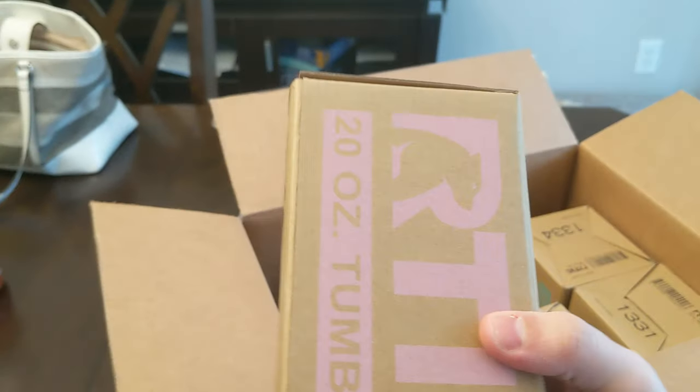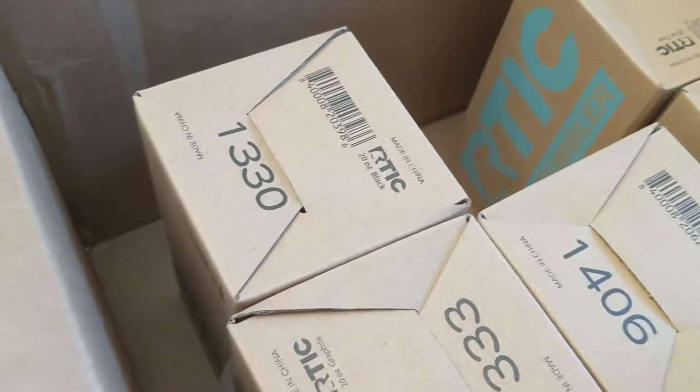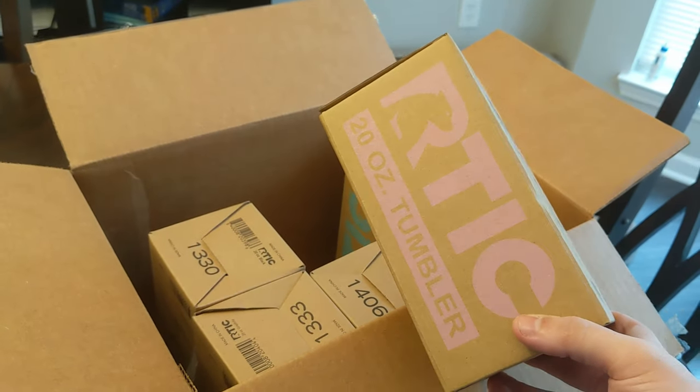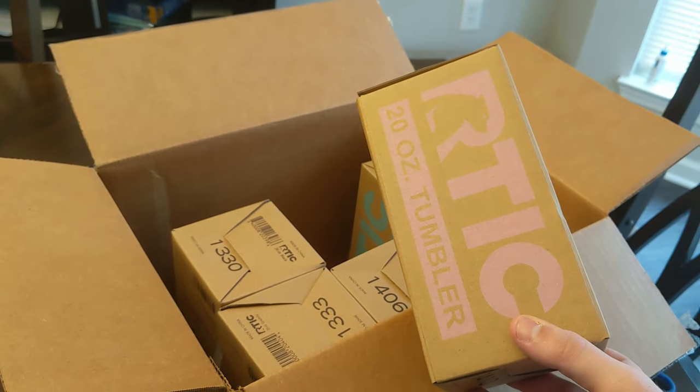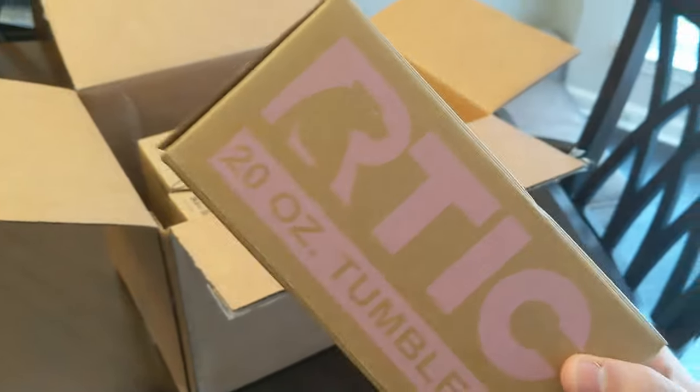Look at that — it popped! Never seen that before. Arctic. Oh, they even color the boxes? That's cool, never knew that. So if you don't know what Arctic is, Arctic is basically just like a Yeti, except instead of costing like $50 per little mug, it only costs $10 per mug. These were actually on sale for $7.50 for the 20 ounce, and I could have got the 30 ounce for, I think, $10-20 or something like that. But 20 ounces of coffee is more than enough.